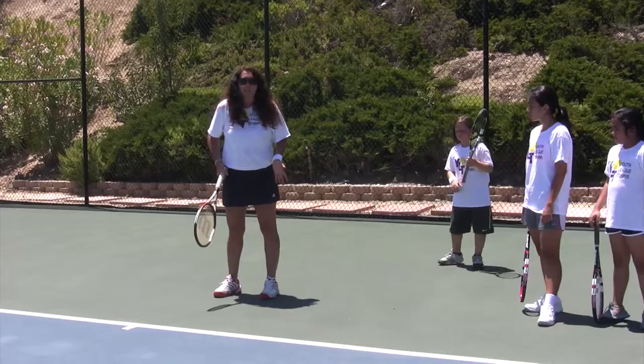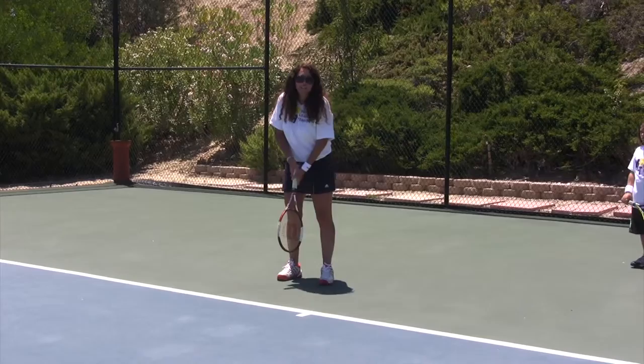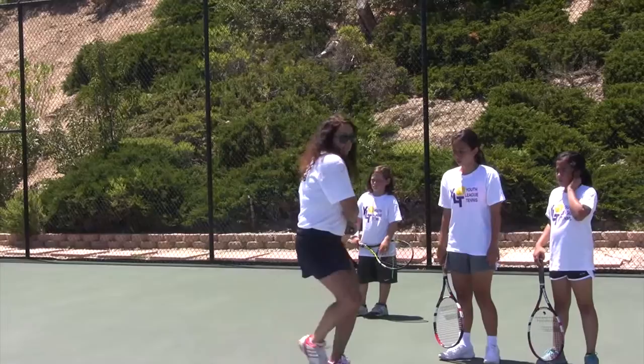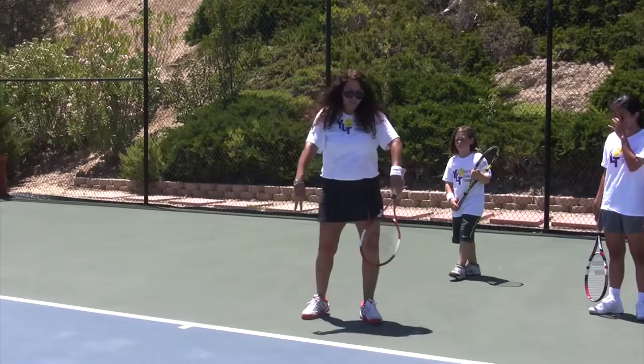So we're going to have one child right of center and one child left of center. I'm going to feed a forehand to this person. You're going to run, hit it, then get back in line. While they're getting back in line, I'm feeding a backhand. This person's coming over here, getting a backhand, and getting back in line. And the next player goes. We need two players starting. After your turn, you switch lines. You're going to have to do forehand and backhand.